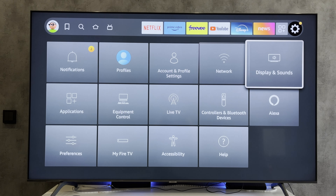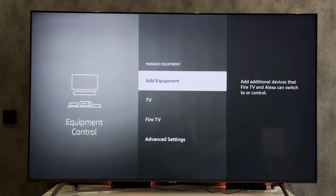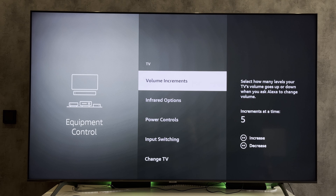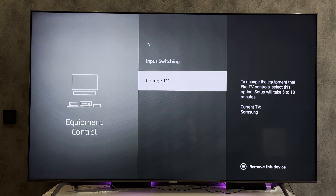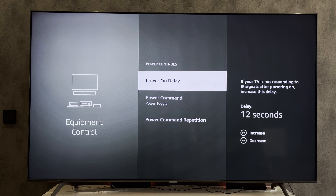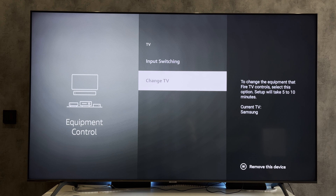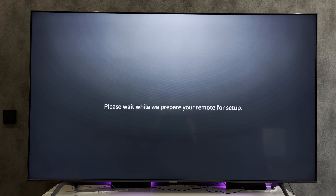Open Equipment Control, select TV, then select Change TV, and wait for the configuration to complete.